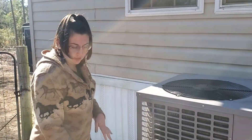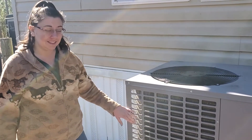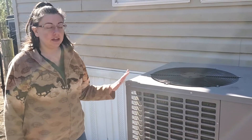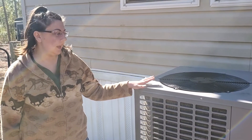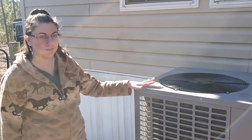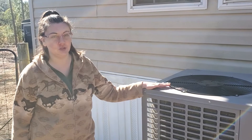Having rocks around it will keep all of the mud and everything away from it and keep your air conditioner nice and clean. Having a clean air conditioner is going to save you money on your power bill, but also help it work more efficiently. Air conditioners are very expensive so you don't want to have to replace these too often.